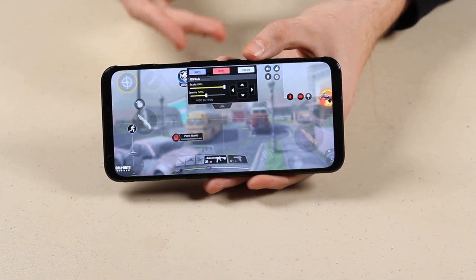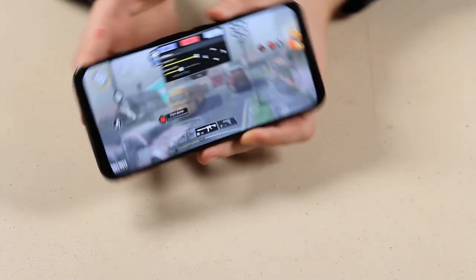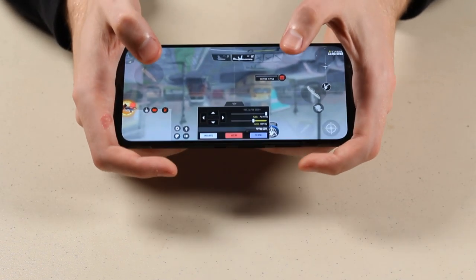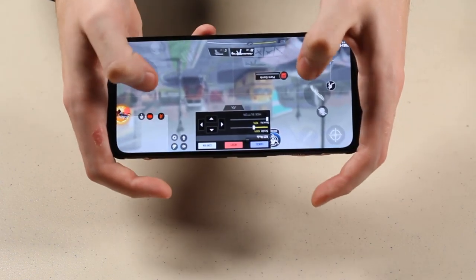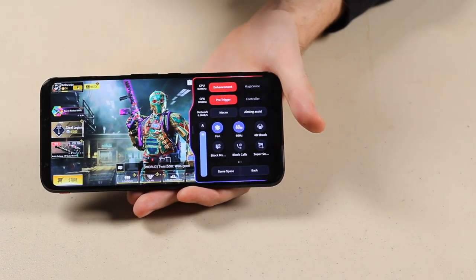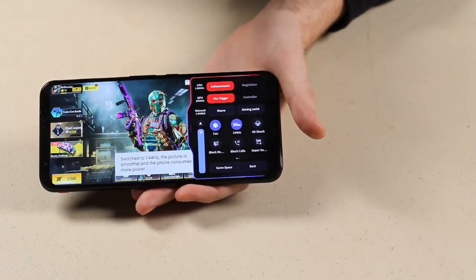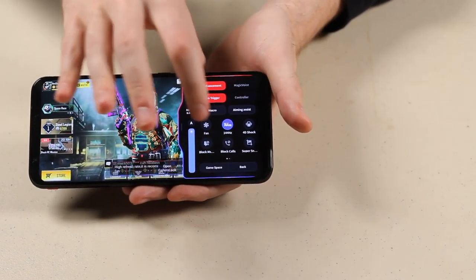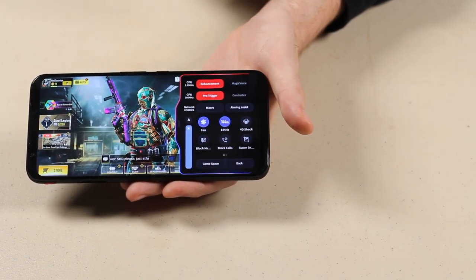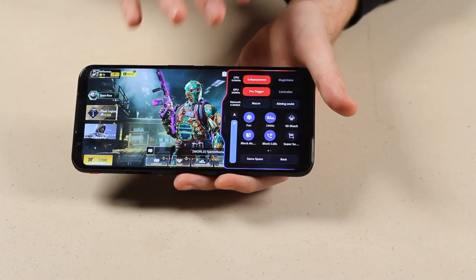I'll drag the L over to my aim down sights button and the R to my shoot button — kind of like a console experience where the left trigger aims down sights and the right trigger shoots. For people overwhelmed by pure touch controls or playing claw, the Red Magic provides something more akin to a console experience. You can also configure the screen refresh rate — anywhere from 60 to 90 to 144 hertz — and enable or disable the fan and liquid cooling. You can even tap settings to block incoming messages and calls for an uninterrupted gaming experience.